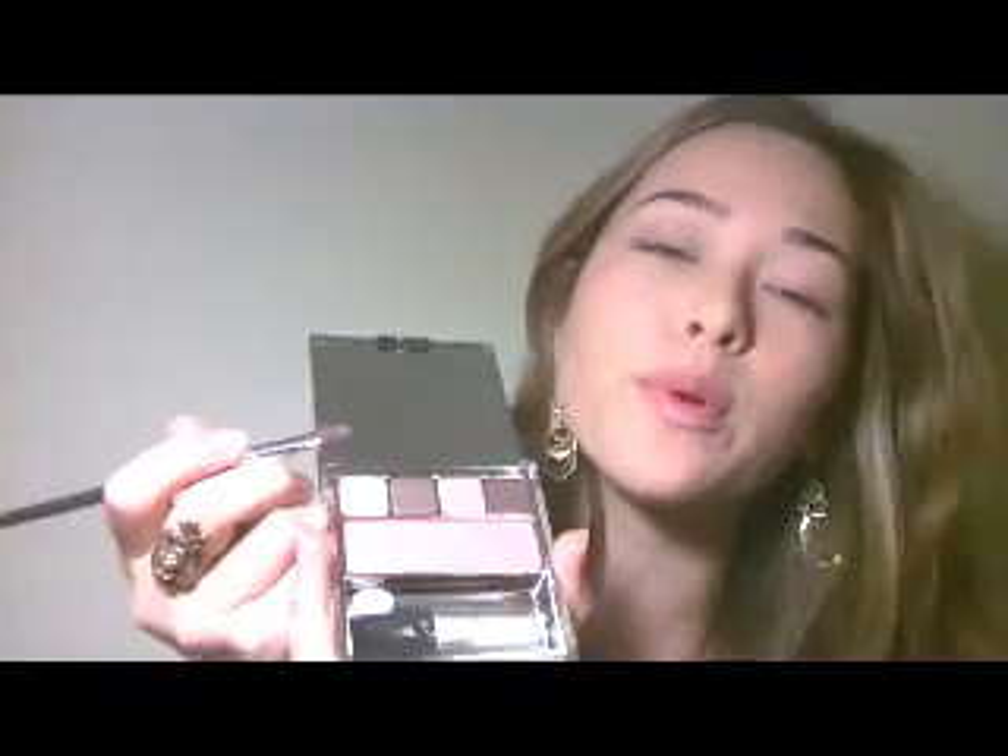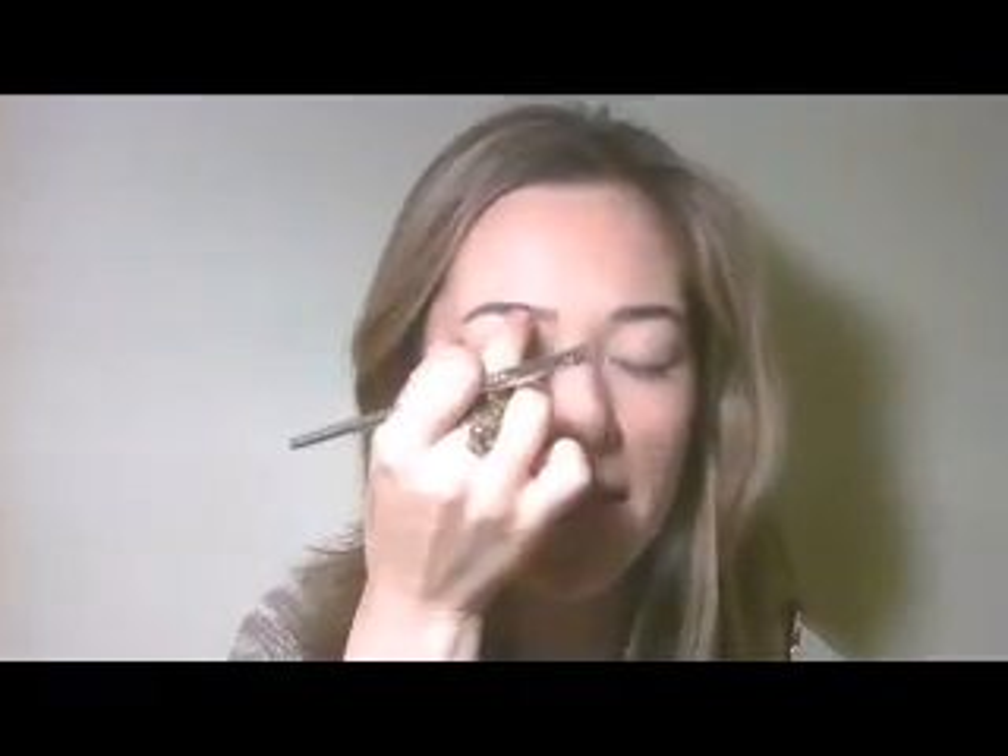What I like to start with ritualistically is the lightest color — this one is a champagne, seashell color, really sheer and beautiful. I get this color, pick it up on my brush and just put it on the brow bone and also the balls of the eyes, just in this space here.